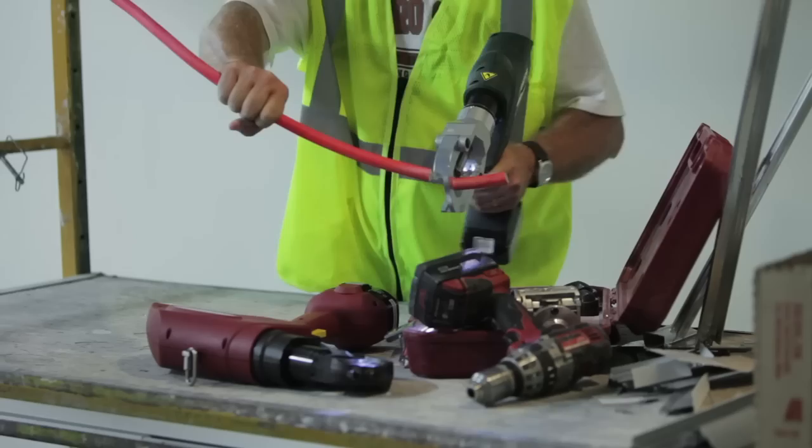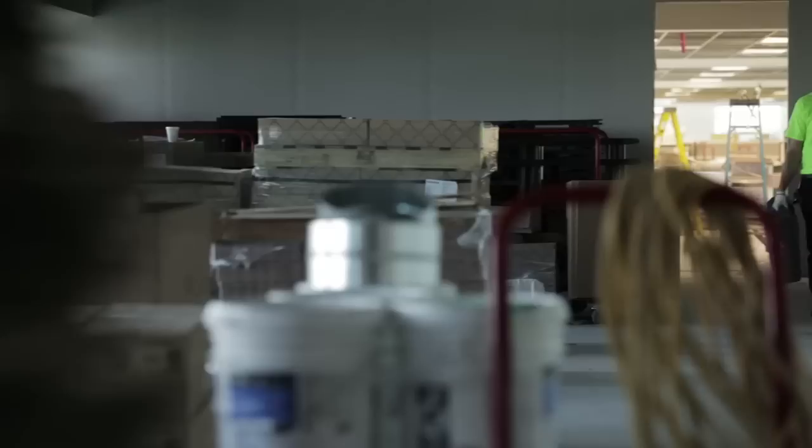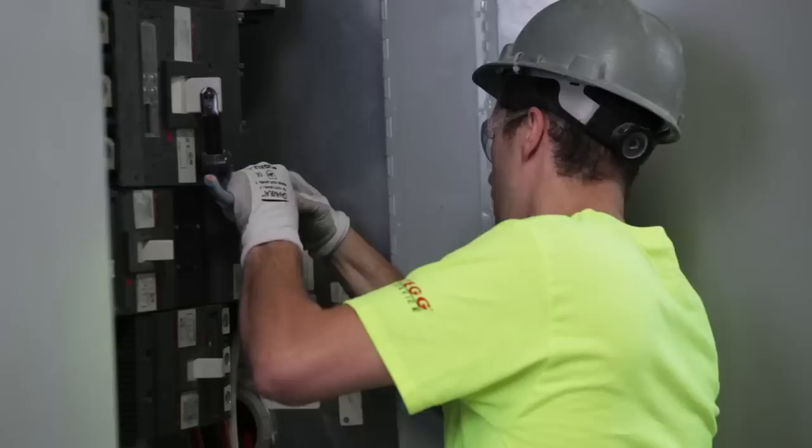Taskmaster changes everything. The ILSCO Taskmaster is a revolutionary integrated system that lets you cut, crimp, and punch using a single tool and interchangeable heads, all precision-engineered to save time and money and make multiple tools a thing of the past.